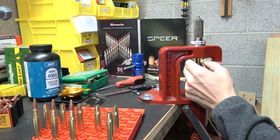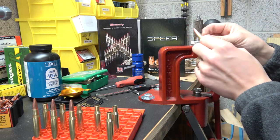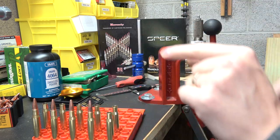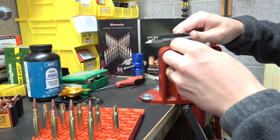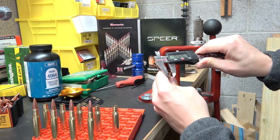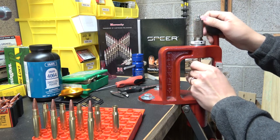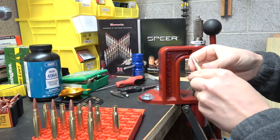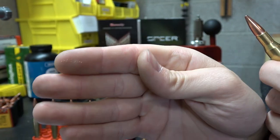I'm starting seating very gently because I believe we've got a little too much neck tension on these — set by the sizing die. We're shaving just a tiny bit of copper off, and these are all copper bullets. The neck measured 0.326 inches before seating, and we're sitting at 0.332 now. That's about six thousandths of neck tension, which is about three times more than I'd like, but we'll have to go with it since I don't have an expander mandrel.